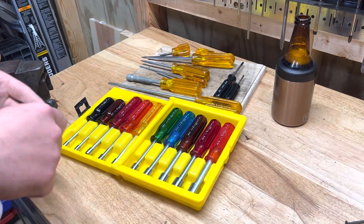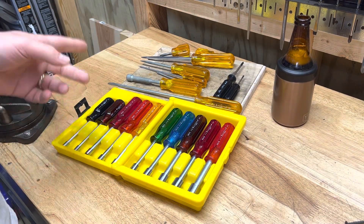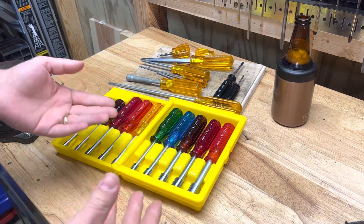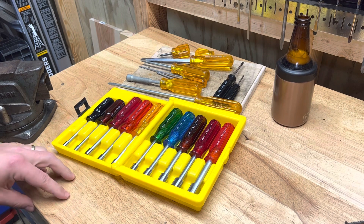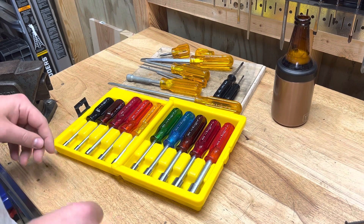Today we're going to talk about some of my favorite tools ever — or at least one of my favorite vintage tools to collect — and that is Xcelite screwdrivers and nut drivers. We're going to talk about it today because I got some recently and my collection has been steadily growing.